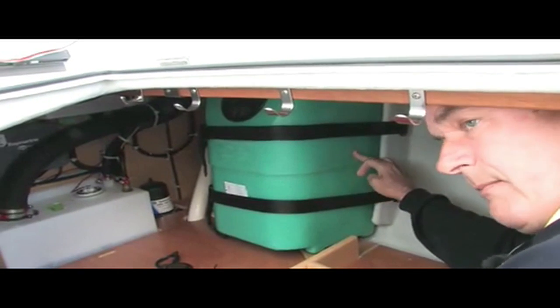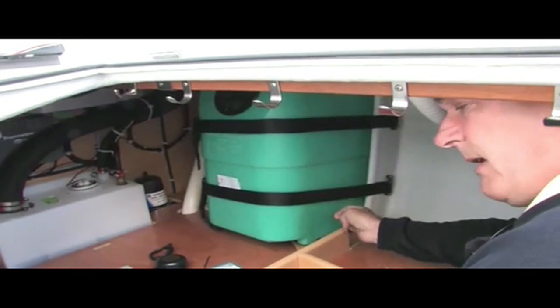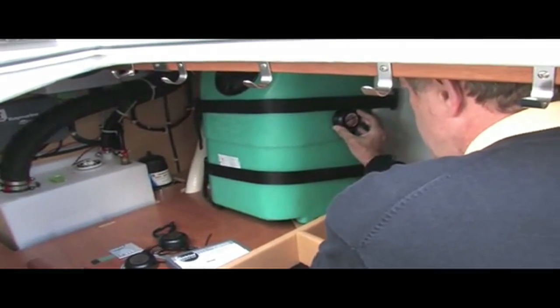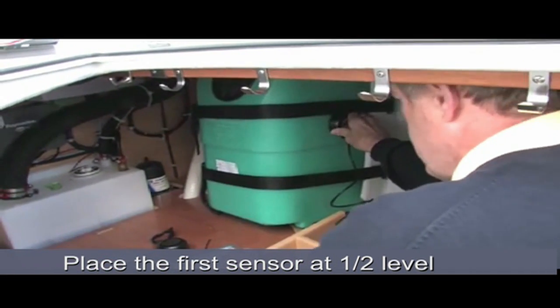The idea is to put one sensor in the center of the tank, one at three quarters of the tank height, and one at the quarter level. Let us start with the sensor that will be placed in the middle. This place looks fine, so we press firmly until the sensor is stuck.